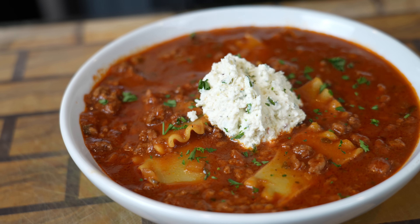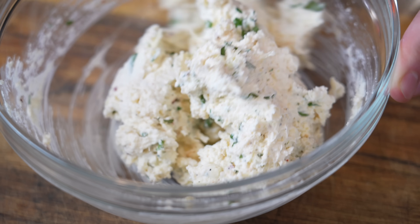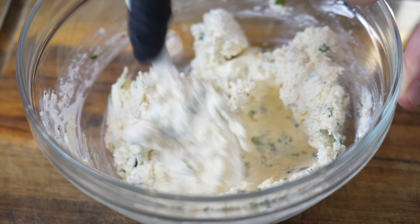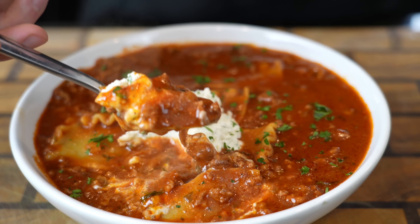What's up guys, welcome back. If you're anything like me, you could probably eat soup all year long, but there's something extra special about a nice warm bowl of soup during those cold winter months. And today I have something very special for you. I'll be showing you how to make this delicious lasagna soup. This recipe has all the great things about lasagna with half of the effort, and the best thing about it is it reheats really well, so it's good for meal prep.